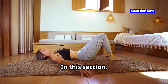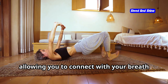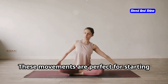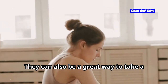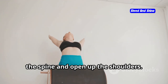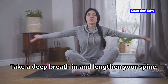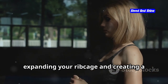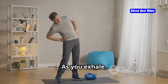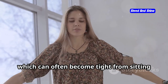Now we'll focus on gentle stretches that help to open up the body and release any built-up tension. These stretches are designed to be done slowly and mindfully, allowing you to connect with your breath and your body. Start by reaching your arms overhead, interlacing your fingers. This simple movement helps to lengthen the spine and open up the shoulders. As you reach up, imagine creating space between each vertebra, allowing your spine to elongate. Take a deep breath in and lengthen your spine — feel the breath travel all the way down to your lower back, expanding your ribcage and creating a sense of lightness. As you exhale, gently bend to the right, feeling a stretch along your left side. This side stretch helps to open up the intercostal muscles between the ribs, which can often become tight from sitting or poor posture.